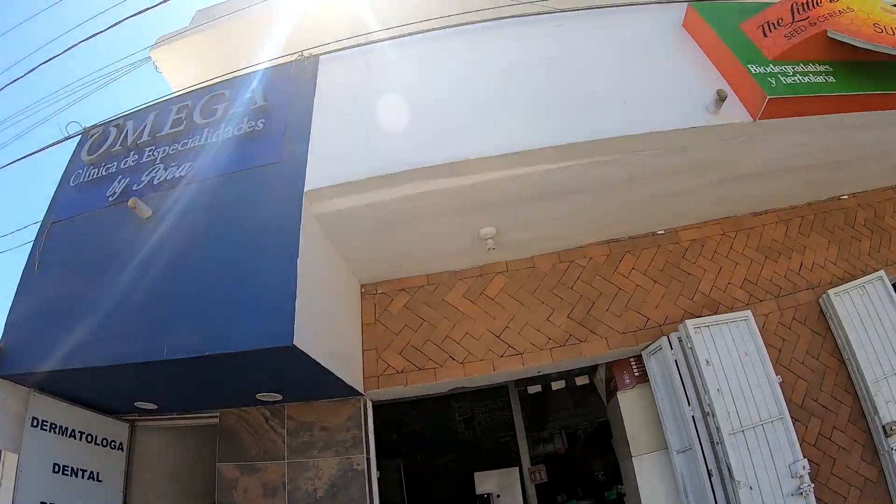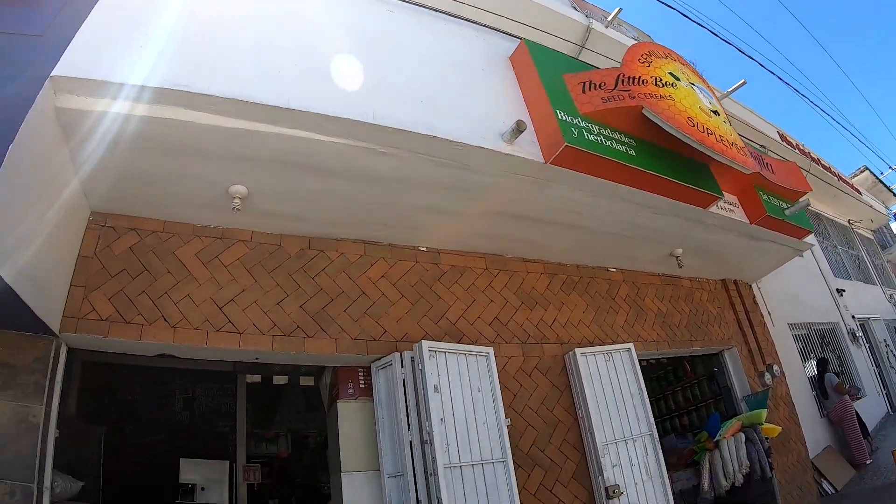We're going into my favorite little place that sells grains and nuts called La Vieja — or as they say, 'La Vieja.' All right.